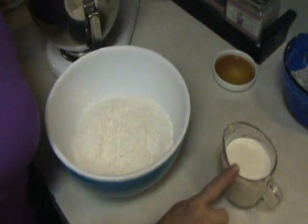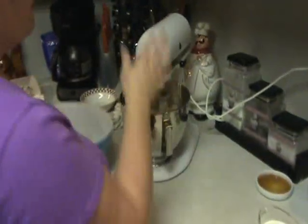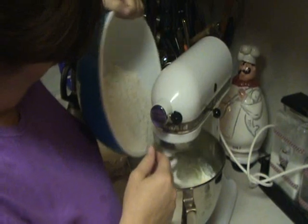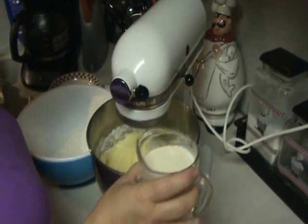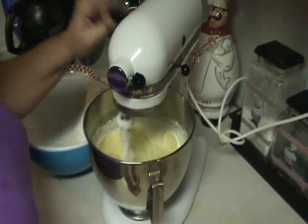Now we're going to come back to our flour mixture. This is very important: I have one cup of heavy whipping cream, and the flour, salt, and baking powder that we just sifted. When making pound cake, you want to make sure that you start with flour and end with flour. So you're going to put flour in, rotate it with your heavy whipping cream, and then go back to your flour. Make sure your mixer is on low or you'll have flour everywhere. Let the flour get incorporated, and then we're going to add our heavy whipping cream.